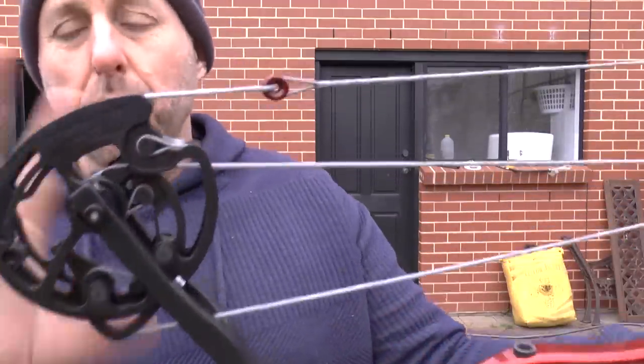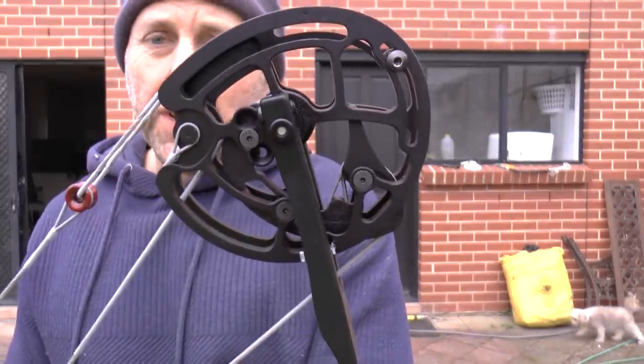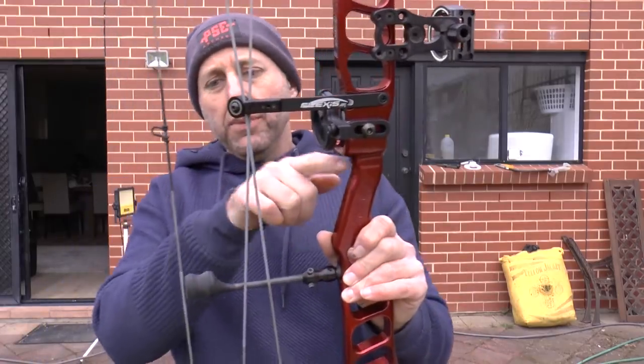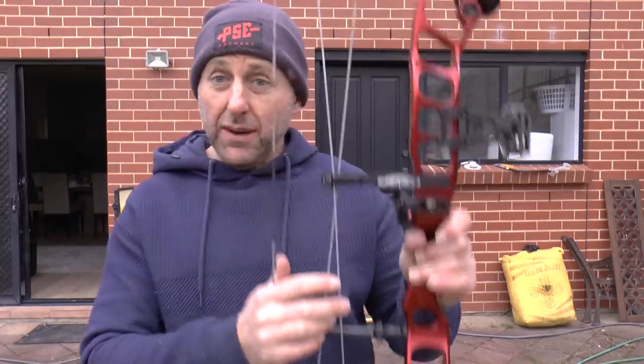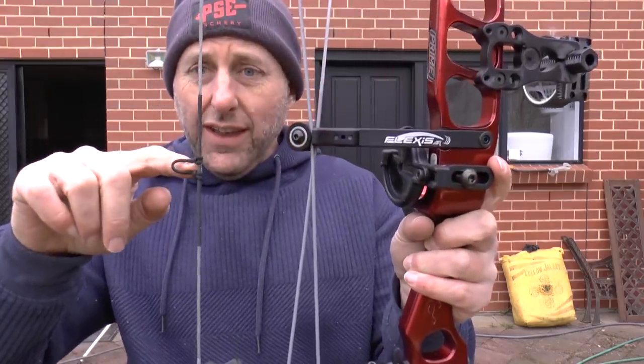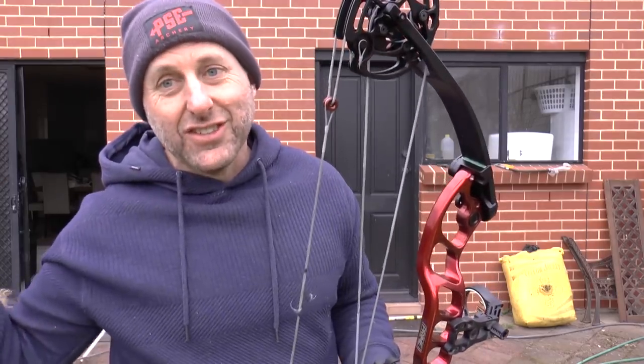With the Prime system, the bottom cam is smaller than the top cam. The reason for that is the centre of the bow is through the grip, which makes you more stable when you hold it. The arrow is up here, higher than the pivot point. So you need different sized cams, top and bottom, to keep the nock travel consistent all the way through.